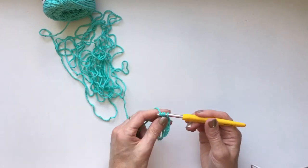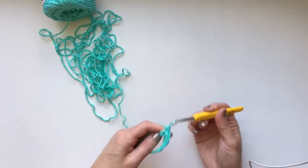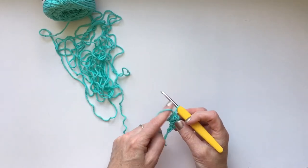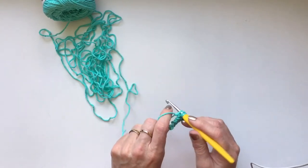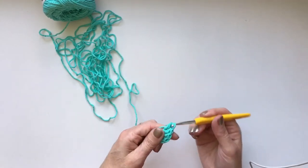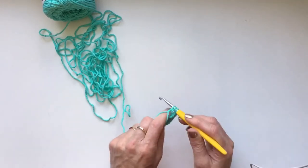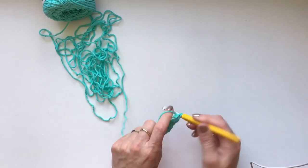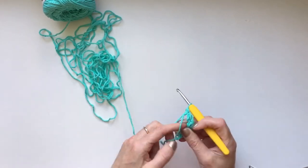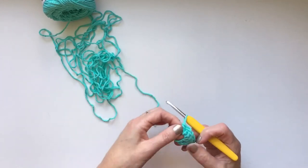I am breaking this tutorial into sections because it's a longer one and it's easier to upload shorter videos. I'm going to cinch up my ring a little bit because I like to work into a smaller ring.